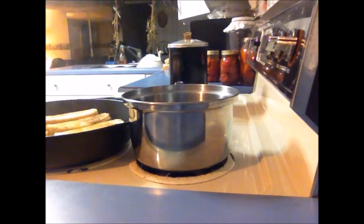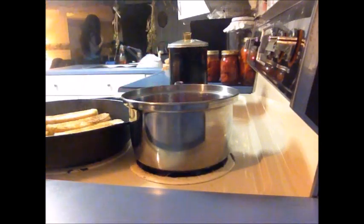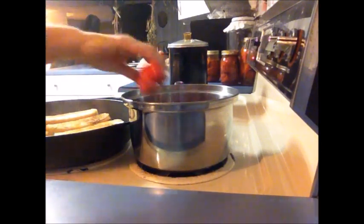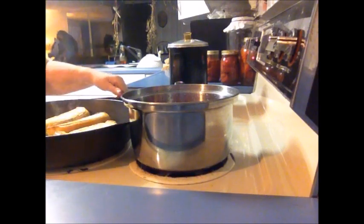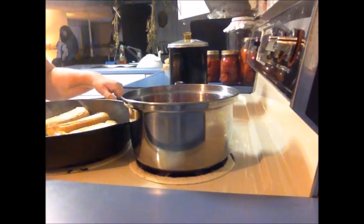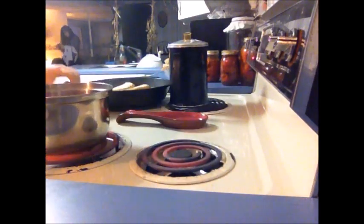I'm going to get my hot dogs in the water, so when it comes up to boiling all you want to do is boil them. These rolls are almost done, so I'm going to shut this right off and let them continue cooking from the heat of the pan. We're going to take the hot dogs and get this on the other burner.